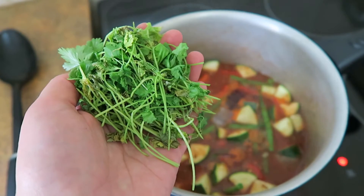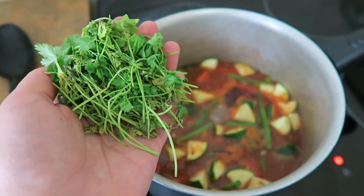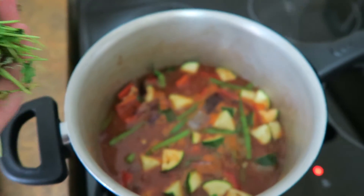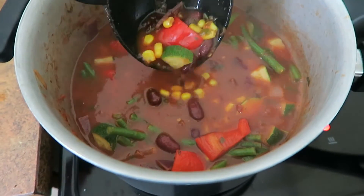I've got some fresh coriander — it's looking a little bit sorry for itself but I'm going to dice it up and add it into the pan as well. Trevor is on his way home and he's actually going to bring in a can of kidney beans to add into this. So this has been simmering now for about 15 minutes and it's pretty much ready to go.